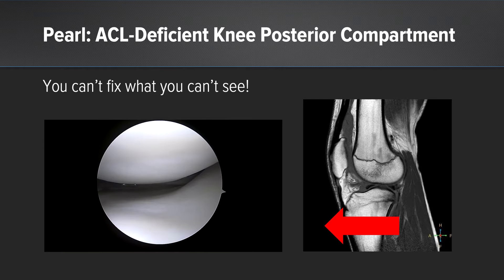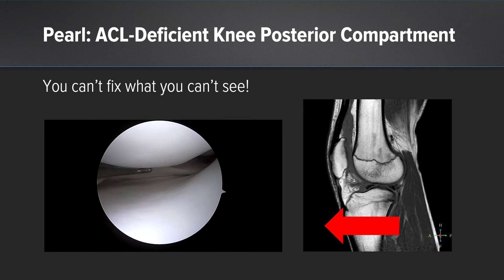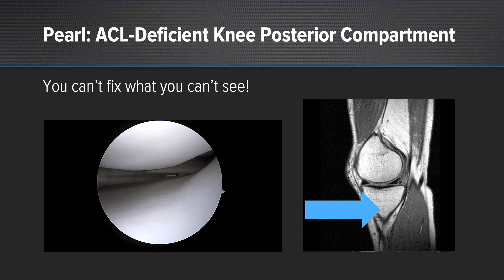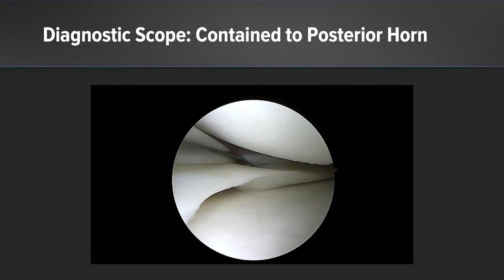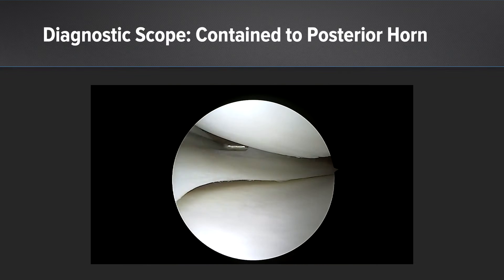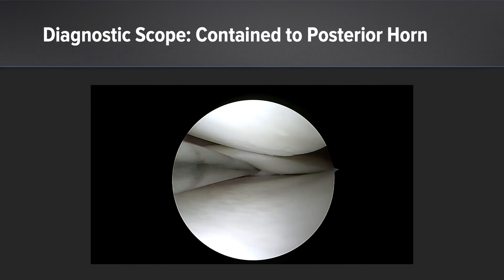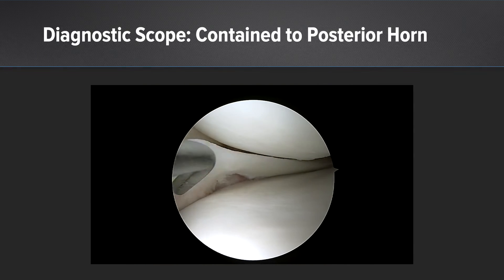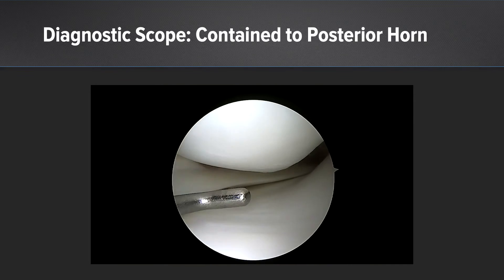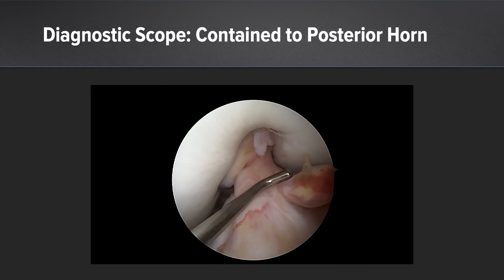With this ACL-deficient knee, my first pearl is: you can't fix what you can't see. When you initially get into this scope, the tibia is subluxed anteriorly because of the ACL deficiency. In order to see better, we need to apply a posterior drawer and then valgus, and you can see that really opens up our tear site. Now we get a complete diagnostic arthroscopy, and what you can see is that this tear perhaps progressed since the time of the MRI — remember your MRI is just a snapshot in time. The tear is contained to the posterior horn and does not extend much into the body.